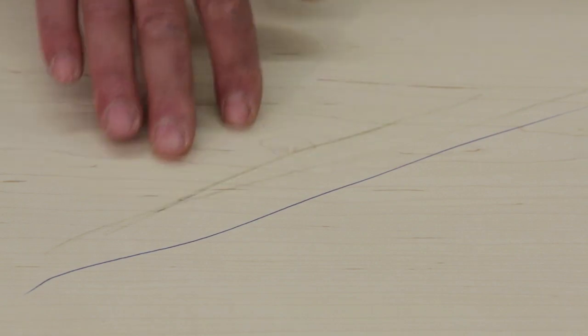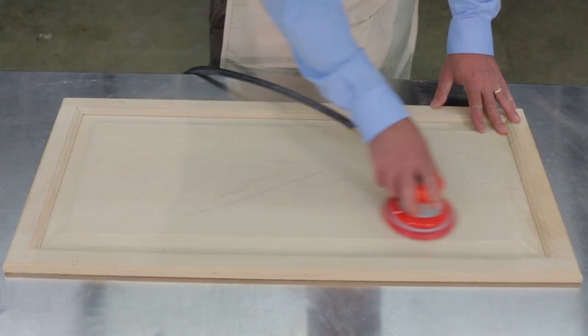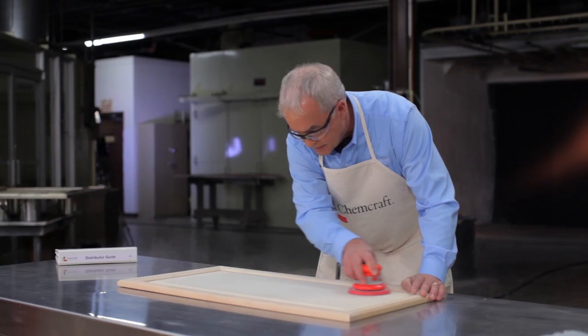When you encounter an imperfection that requires more aggressive sanding, the rest of the surface will need to be sanded down to the same level of the imperfection. This ensures an even finish.